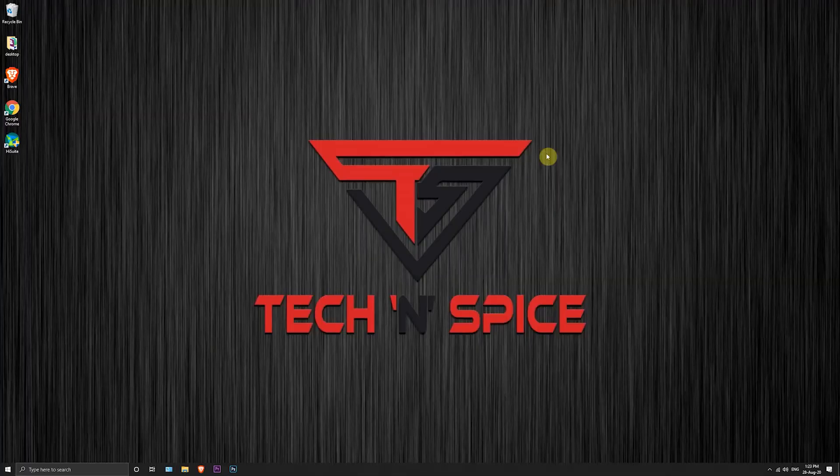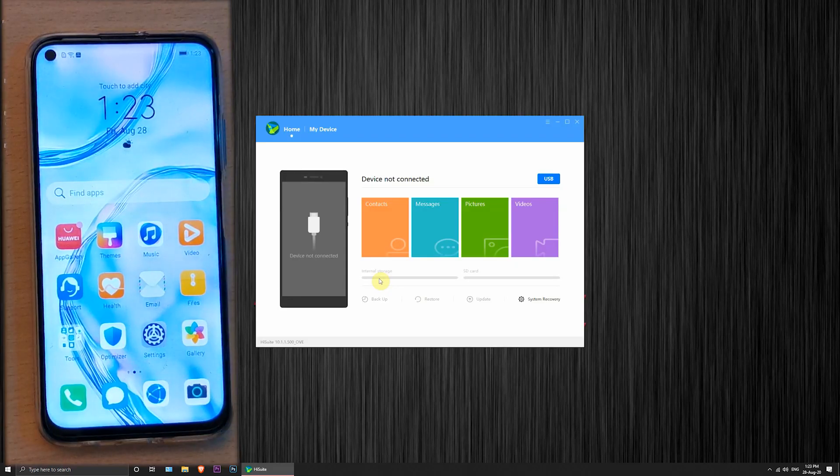For this process you need a PC — without that, this method won't work. First, on the PC, download the HiSuite app. The download link is in the description below. Open the app and connect the mobile using the data cable.